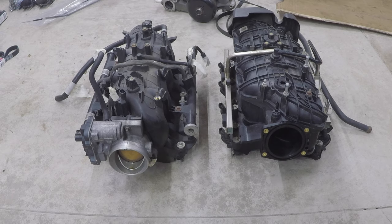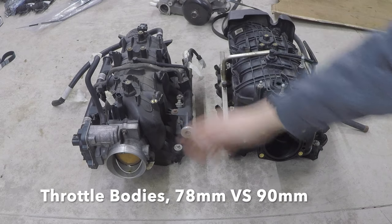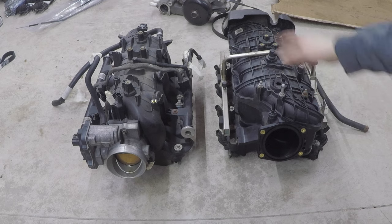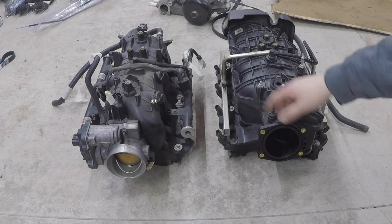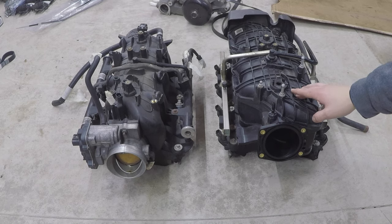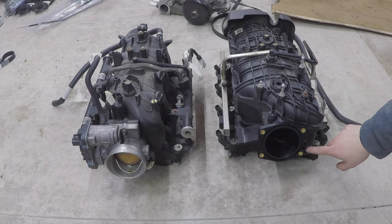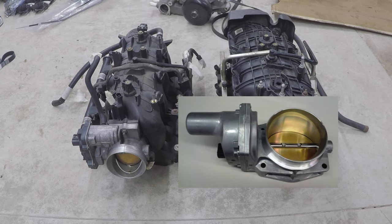I picked this intake manifold up off a buddy for $150 with the fuel rails and injectors — a lot of them can be found for $200 to $300. Comparing the throttle bodies: the standard truck intake has a 78mm opening, while the Trailblazer SS has a 90mm opening. You can reuse your stock throttle body on the Trailblazer SS, but you'll need a four-bolt to three-bolt adapter plate, which will create a bottleneck and rob a little power.